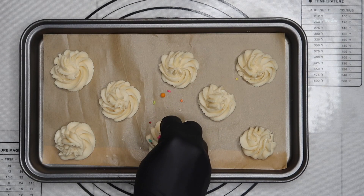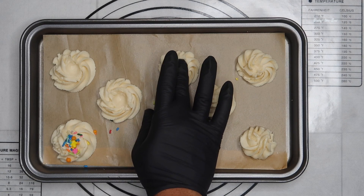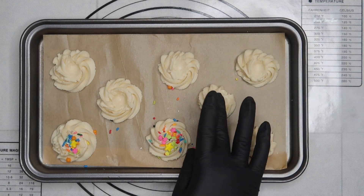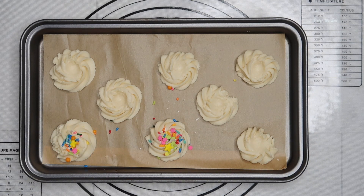You can sprinkle sugar or sprinkles, whatever you prefer, or you can leave them plain. Bake in a preheated oven at 300°F for 15 minutes.